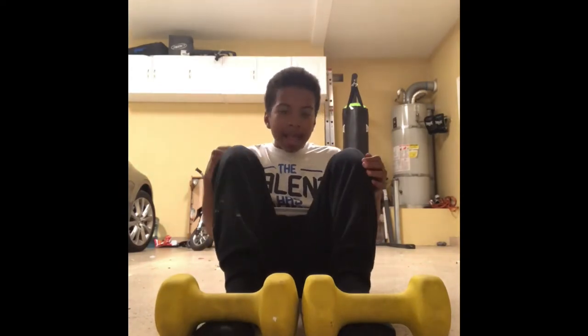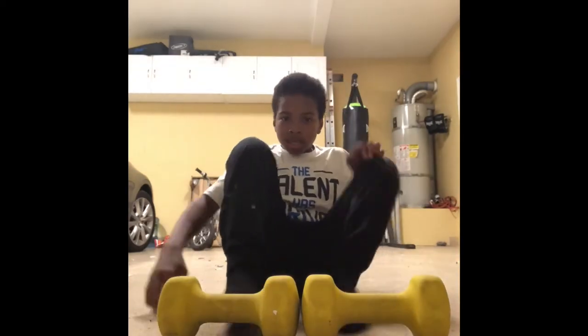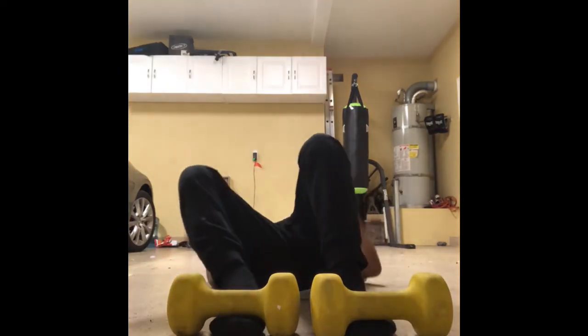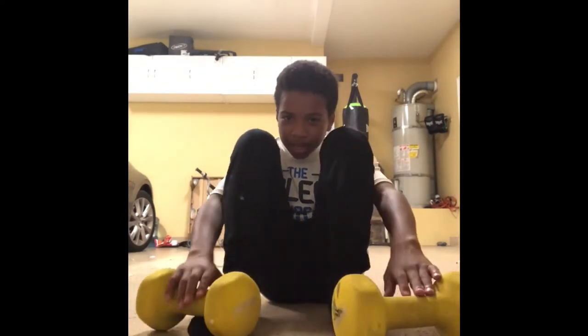Next we're going to be doing sit-ups. Let's do this. Ready? 1, 2, 3, 4, 5, 6, 7, 8. Oh well, I'm done with those. Let's see something else.